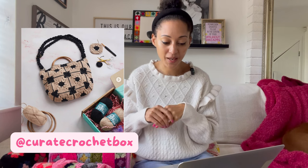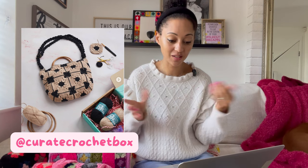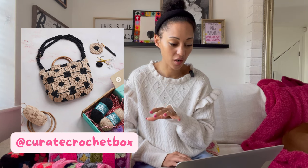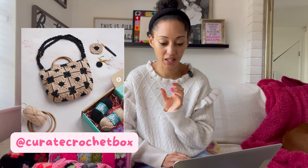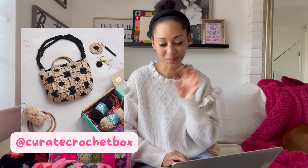Inside the box you get an eight-page printed pattern booklet with step-by-step photos, and there's a video tutorial as well - you've just got everything you need to make the bag. You might just want to do what I've done - get it and stash it for when you have a moment to work on something for yourself. There are also 12 reviews on there, all five stars. Somebody said that as a beginner they didn't think they'd ever be able to make this bag and they have. Loads of people saying they love the instructions. I'm excited for this one.